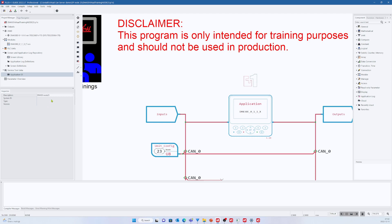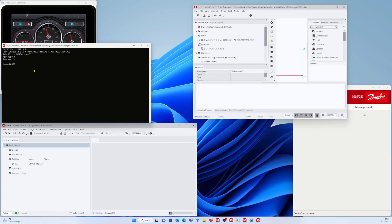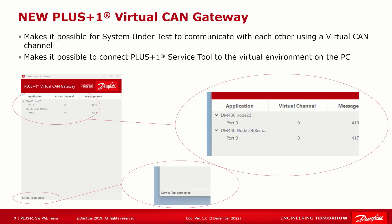Under the Inspector in the description field, you can update it to a more meaningful name. Rename the Application ID to something that makes more sense for you and include the hardware type. The new Plus One Virtual CAN Gateway is a component that is started when the software under test unit starts. Here we can see there are two applications — DM430 Node 23 and DM430 Node 24 — both on virtual channel 0. We can also see an instance of Service Tool connected to the virtual gateway to monitor one of the virtual channels.